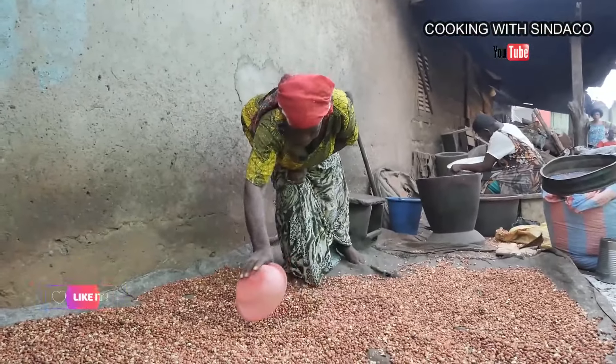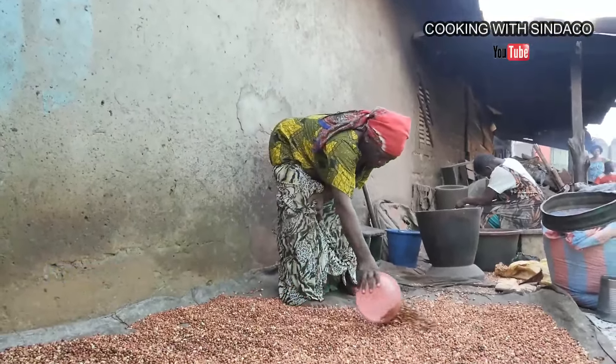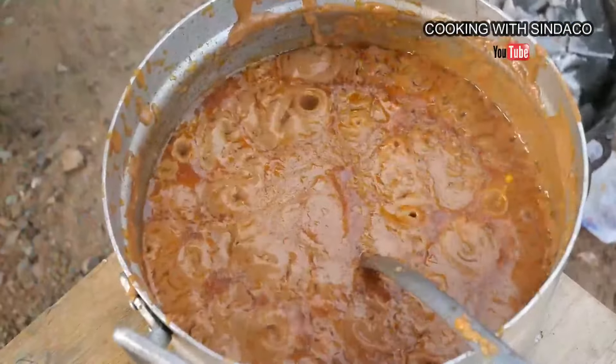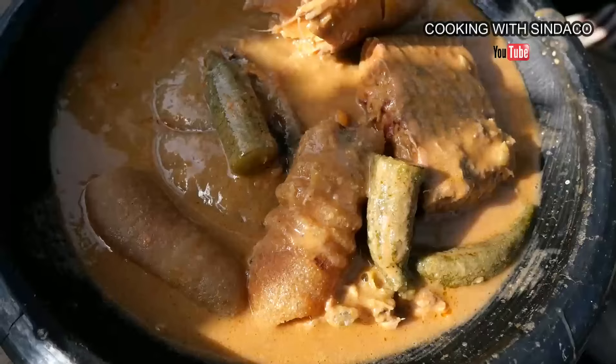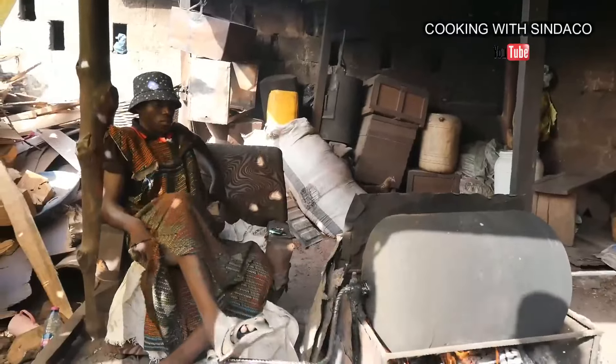In Ghana there are two popular ways we use peanut butter or peanut paste. One is we use it as a margarine inside bread. Secondly, we use this peanut butter or peanut paste to make our top delicacy soup — one of the most delicious soups we have in Ghana. So anytime you visit Ghana, tell them you want to try peanut butter soup, Ghana version. You'll go crazy about it.